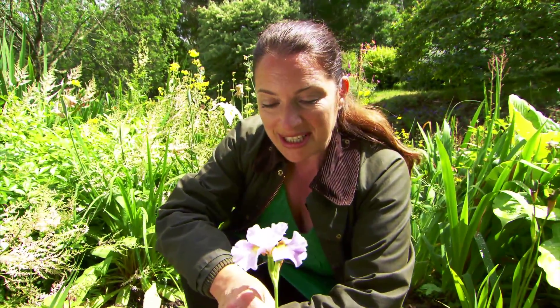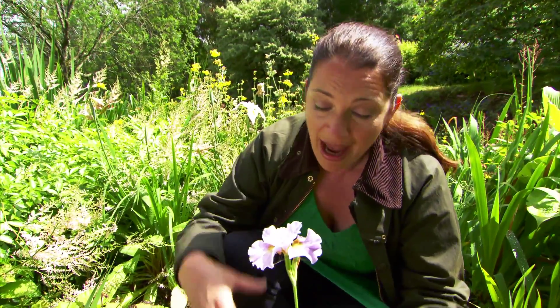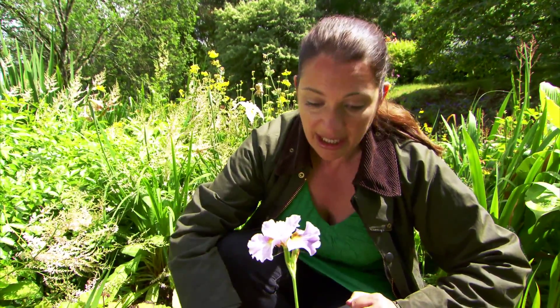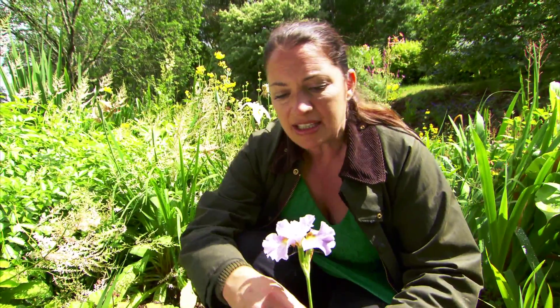If you're new to irises, then I recommend you start with an iris siberica. They're absolutely beautiful to start with. They make incredibly good garden plants and they're just not fussy. So although they like quite moist soil, they'll also grow just in a normal border. I grow mine on London clay — they're perfectly happy — and they also just give so much.